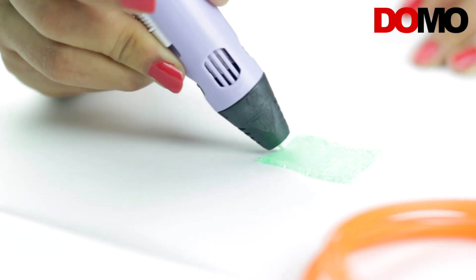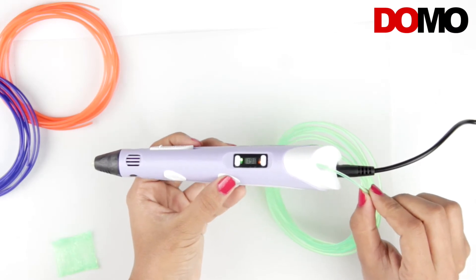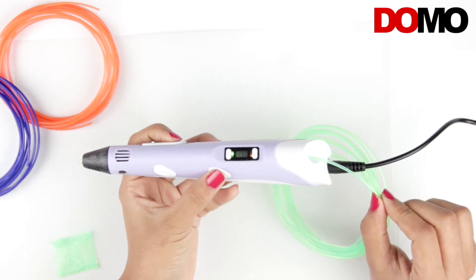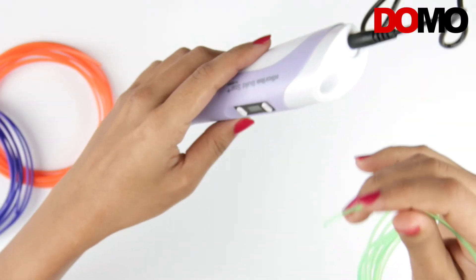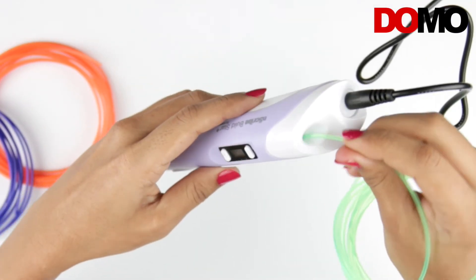Once you finish using the 3D pen, press the filament retraction button to retract the remaining filament. Press the same button again to stop the motor from retracting. You can use the retracted filament again when reusing it.